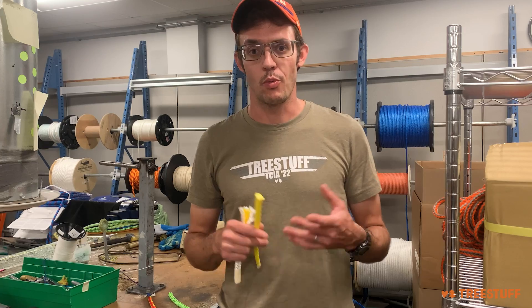Hi, I'm Nick Bonner for treestuff.com, and in this short video, we're going to talk really briefly about some of the physical differences between rope construction methods.